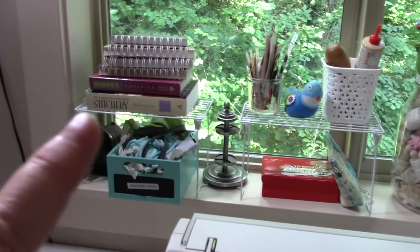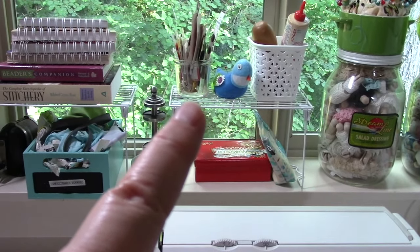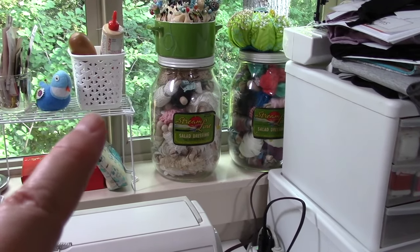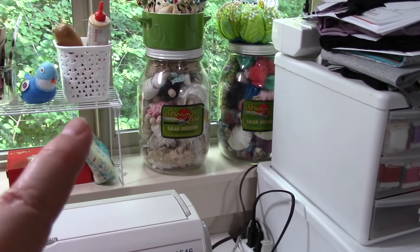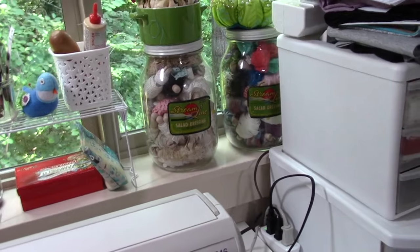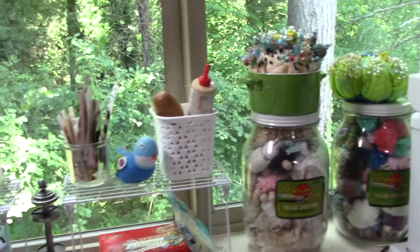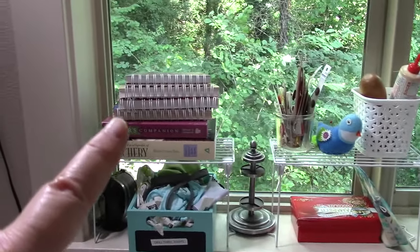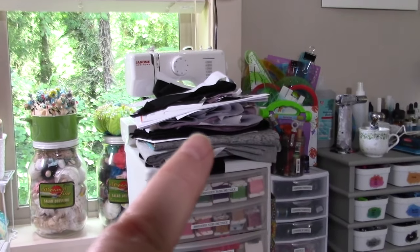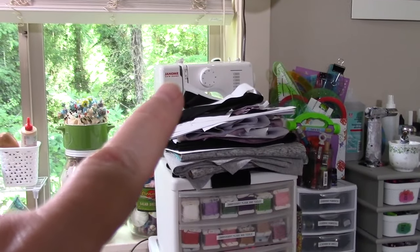In the windowsill, I do utilize this space for some randomness. These two little wire shelves here are from Daiso, and these big giant jars — salad dressing jars — are filled with ribbons and trims. These are actually from my grandmother's estate; I found them after she passed away. They're super cool. Then I've got my pins on top and some random notions and some reference books. That little tiny Janome machine in the back — that's the one I use for paper.